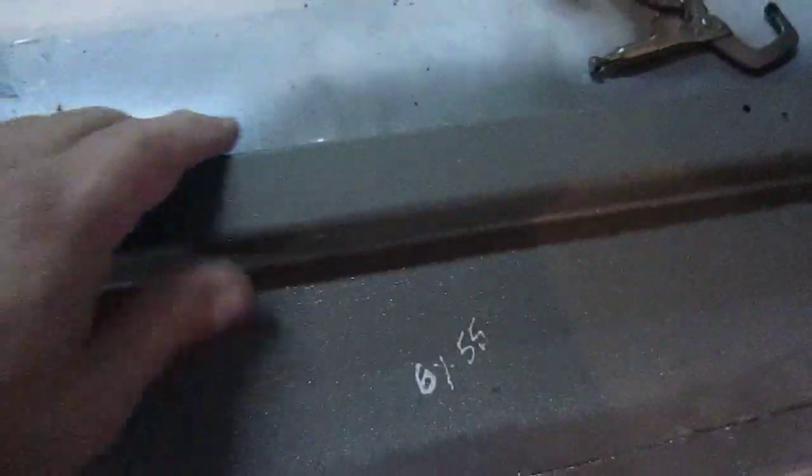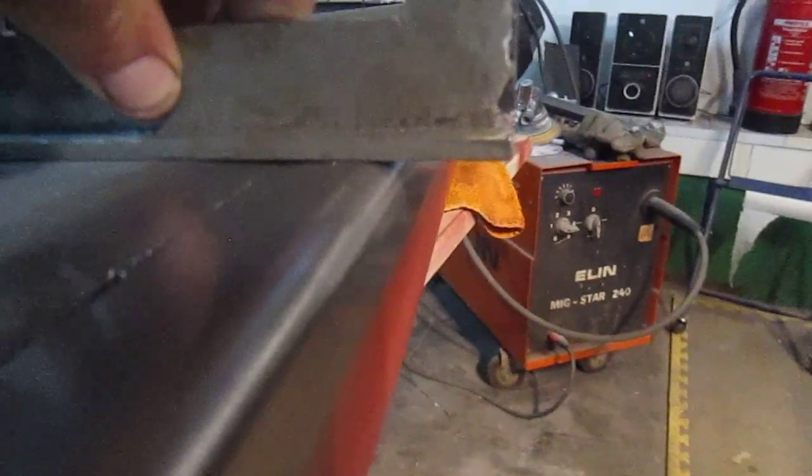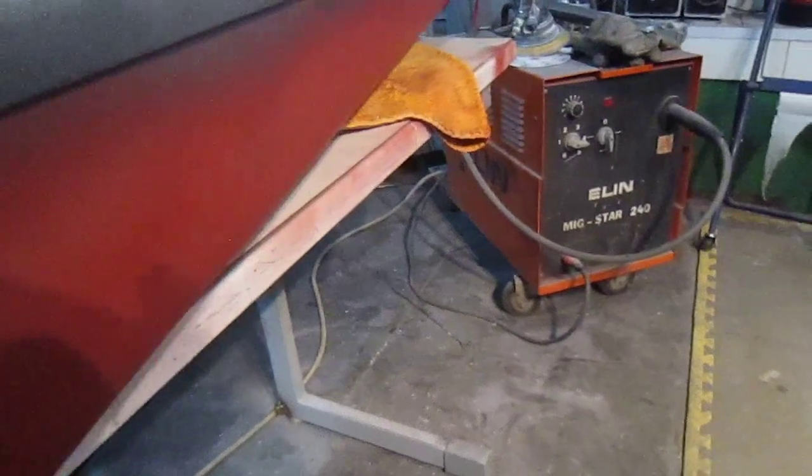I've just got one piece to do now — I've just got to fill in that end. And you can see it fits really nicely. What I'm really pleased about more than anything is the angle on it — you can see that it's good all the way down. And all I've got to do now is basically lead load in here, because this bottom panel you don't see as there's a door card on it.